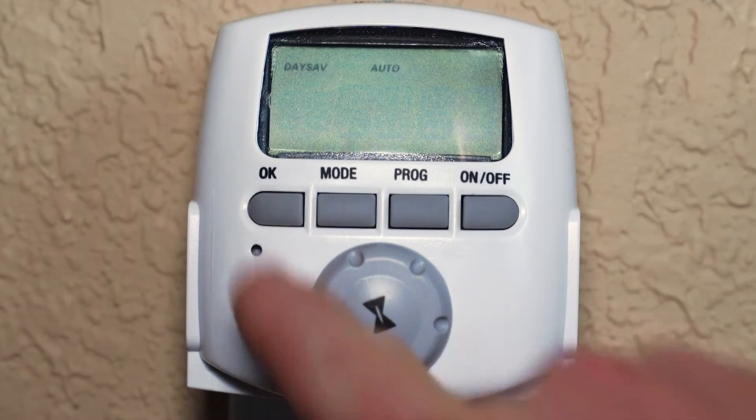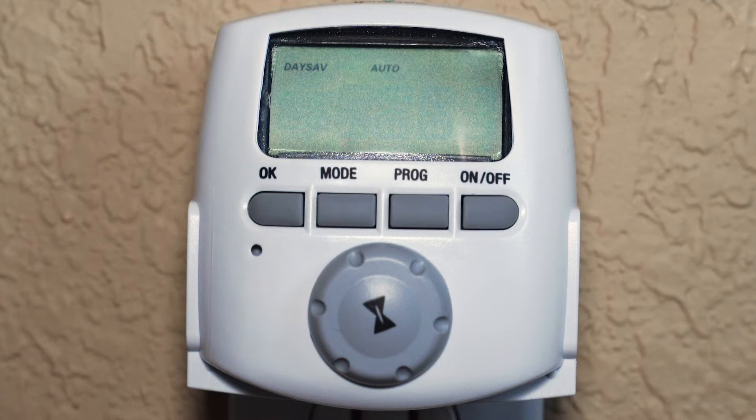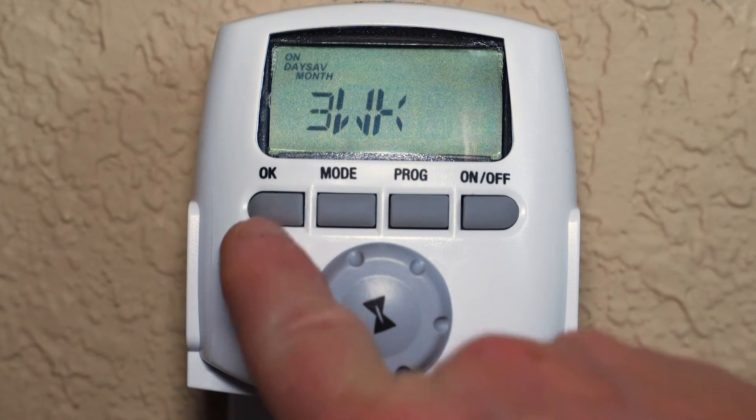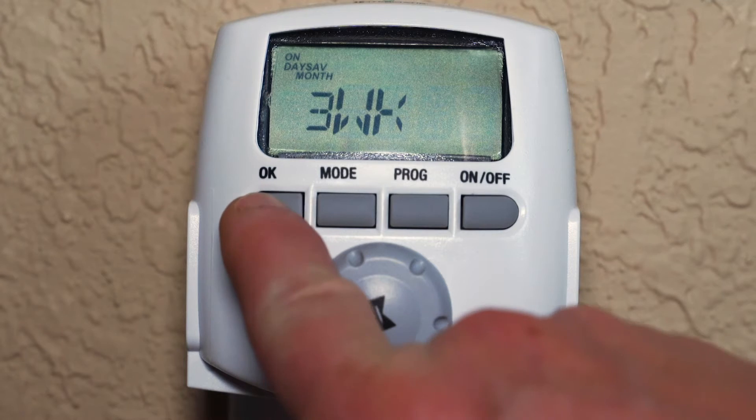Now it asks to confirm the automatic setting for daylight saving time. Press OK to confirm. For this example, we are in the United States. Daylight saving time begins on the second week of March, the third month of the year. Press OK to confirm the week and month that daylight saving time begins.